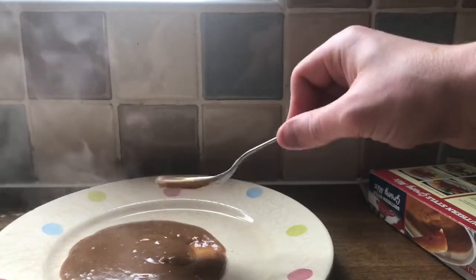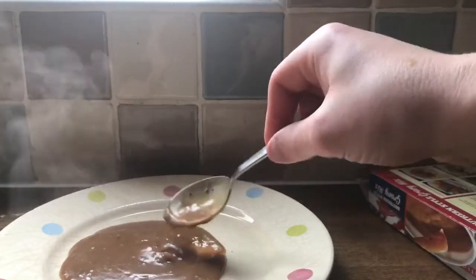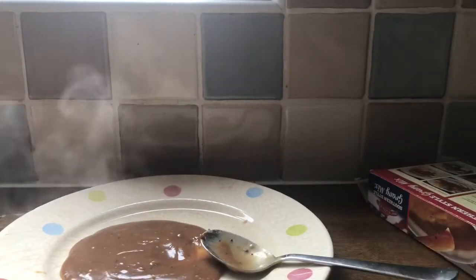Let's just try a little bit of the gravy. Hmm. It's quite nice. It's got a little bit of the spice flavour, like something that stuff tends to have. Quite subtle, but it's there.